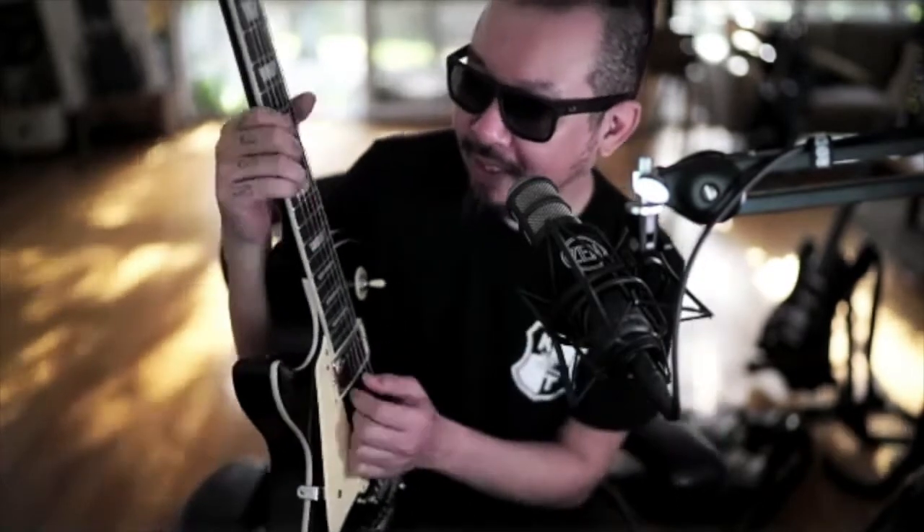Bad intonation takes a few seconds to fix - I don't understand why people make such a big deal out of it. But having to muck around with action on a brand new Gibson that costs you three or four grand - that's not very cool. The action on this is really low and the neck is really thin. I love it.